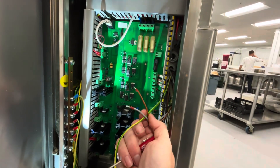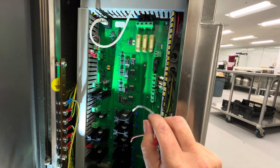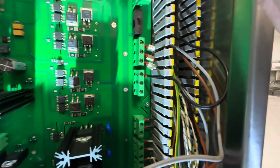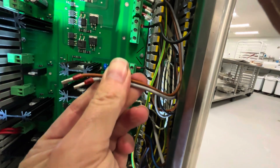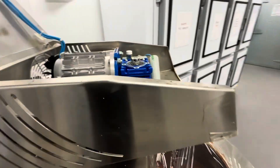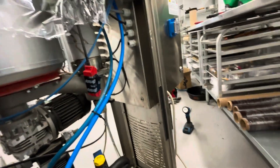I fed those motor wires through and they go to this screw terminal block right here. The marks I make are lines and dots, and I've got matching marks on the wires. The motor is wired — here's the new motor and gearbox installed, and this section of blown glycol tubing is replaced.